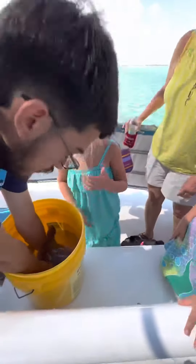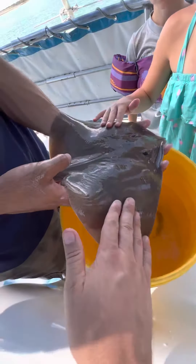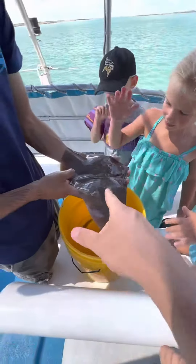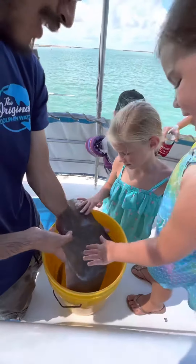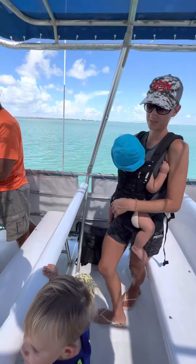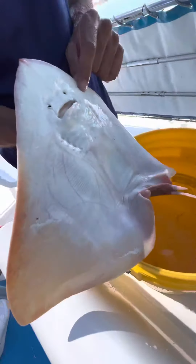Let me show you the bottom. The reason it's called a butterfly ray is by looking at those veins right there — you see they look like butterfly wings right there.